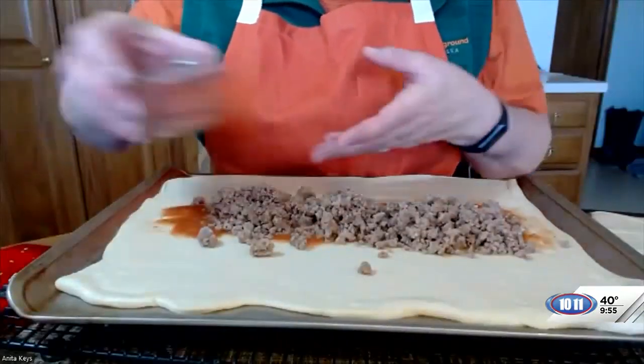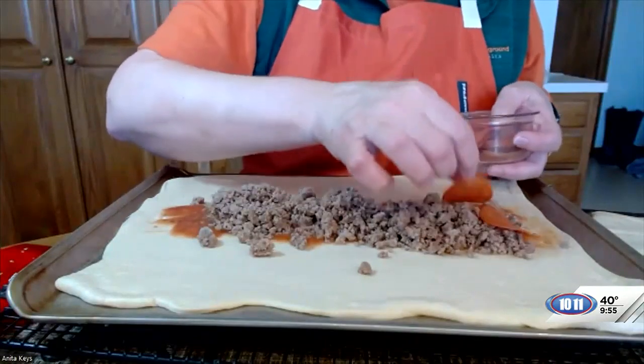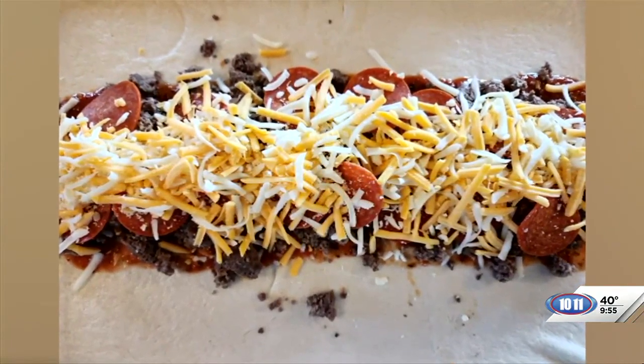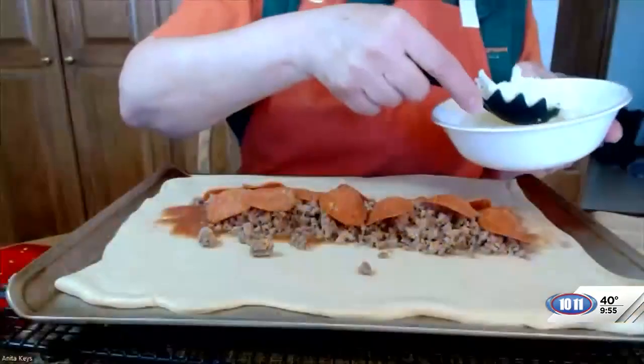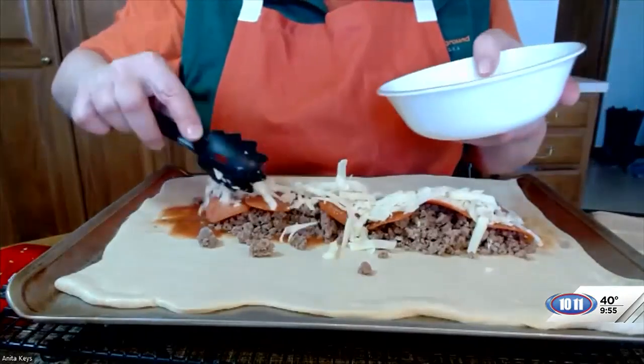You can put whatever you want in here. In fact, if your family has different likes, you can make one with pepperoni only, or you could make a chicken bacon ranch pizza — there are just all different kinds. Then down the middle I put cheese, and the recipe says a cup and a half, which is a lot of cheese.